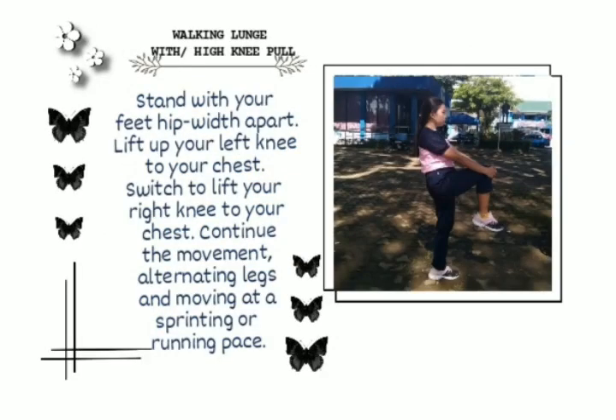Walking with high knee pull. Stand with your feet hip-width apart. Lift your left knee to your chest, then switch to lift your right knee to your chest. Continue the movement, alternating legs and moving at a sprinting or running pace.